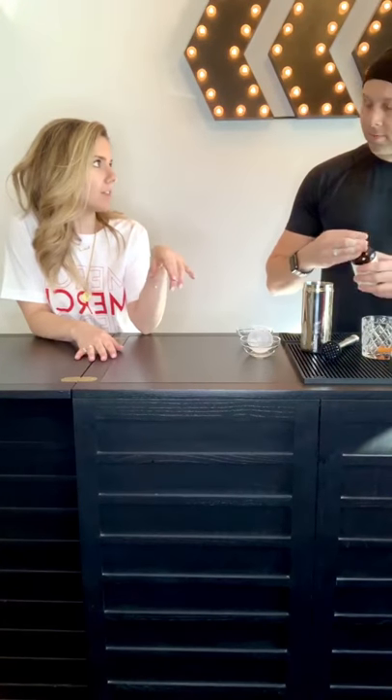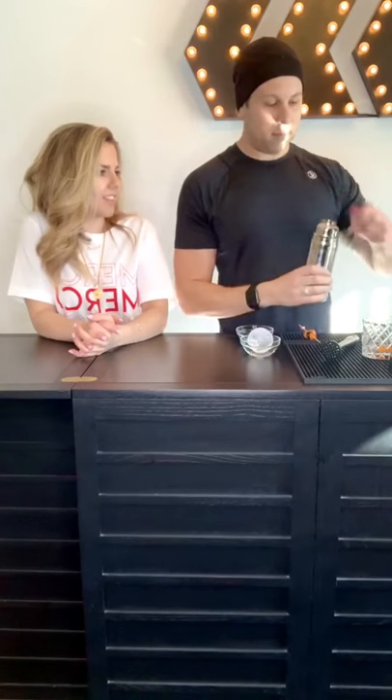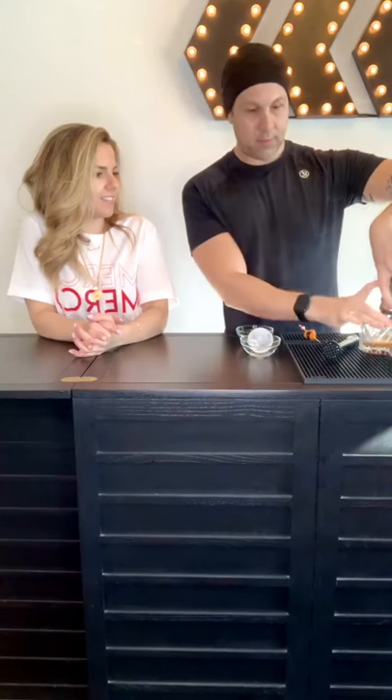Otherwise you would put a sugar cube in the glass. And you put a little water or club soda to let it dissolve. Shake it up. We forgot the ice — we might need that ice. And then garnish with a little cherry and orange.